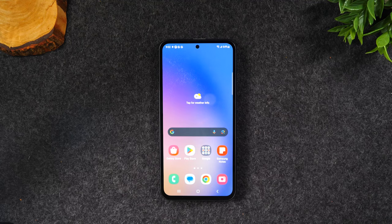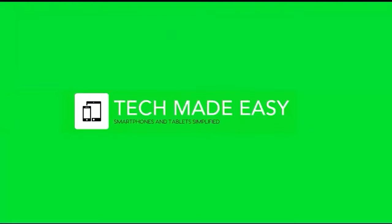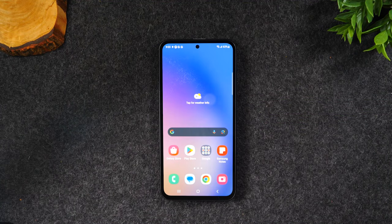In this video I'm going over how to use the Samsung Galaxy A54 for beginners. I'm your tech guide Wayne, and today I'm going to be going over how to use the Samsung Galaxy A54 for beginners.